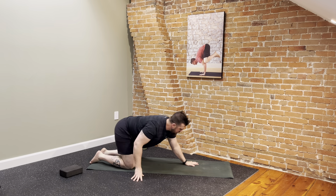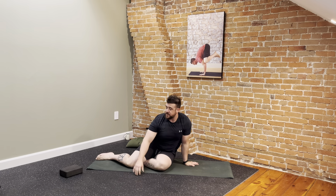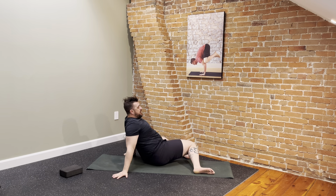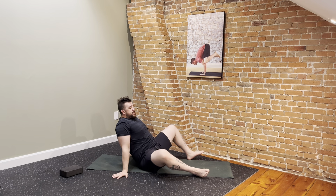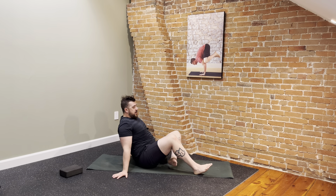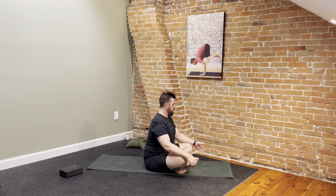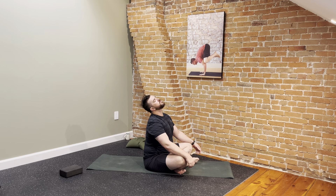Move to a seated position, bring your legs around in front, lean back for some windshield wipers, then find a comfortable seat. Drop your chin and go through a few crescent-shaped head rolls — rolling the head up to one shoulder, dropping it back down, then finding the other side. Exhales lower, inhales lift. Or move slower — you're welcome to.